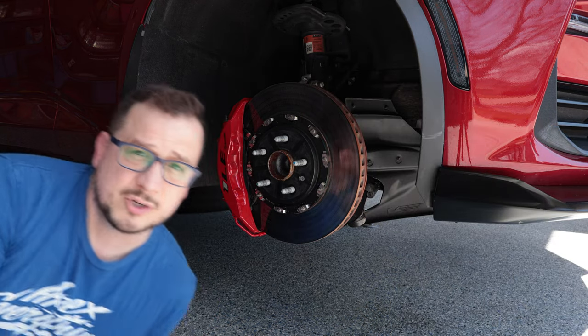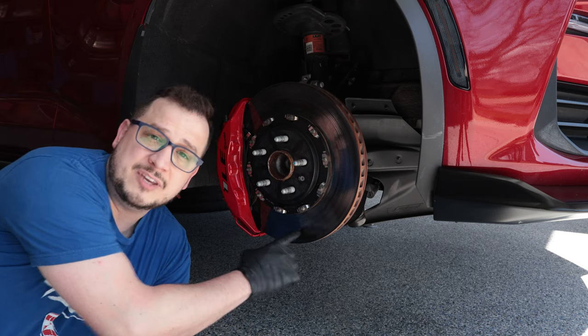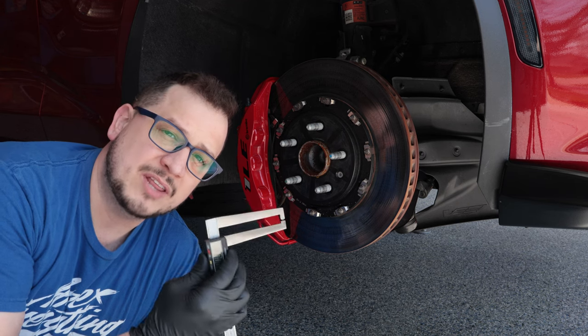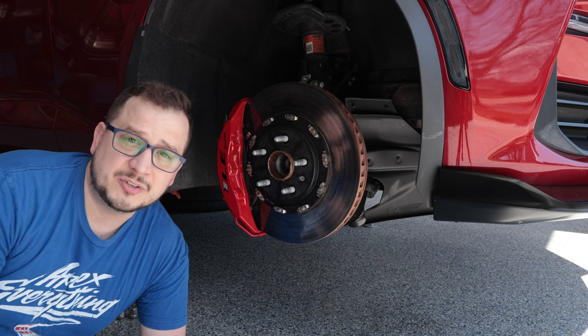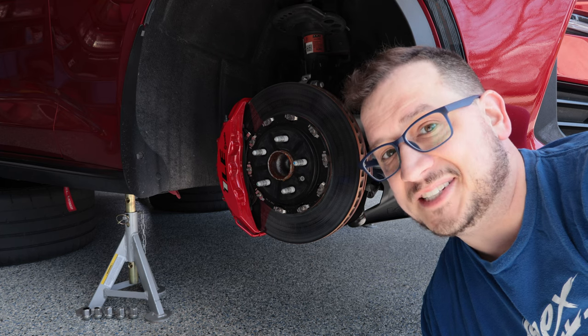You'll not only want to do a visual inspection and use your fingernails by feel, but you'll also want some things like long reach calipers to make sure you're measuring the proper width and wear of the rotor. You also want to make sure you have a set of rotors on hand in case you need to replace them. Join me on this video and I'll show you how to take care of all of that.